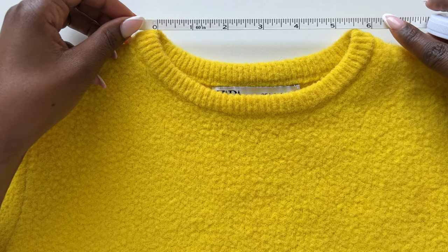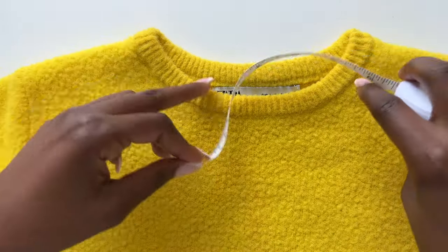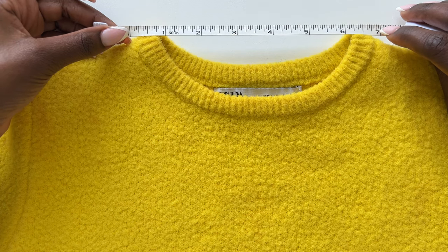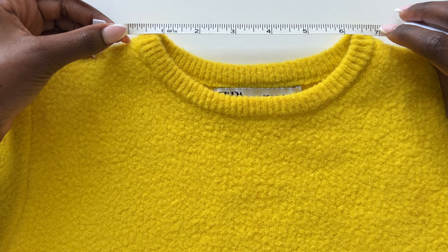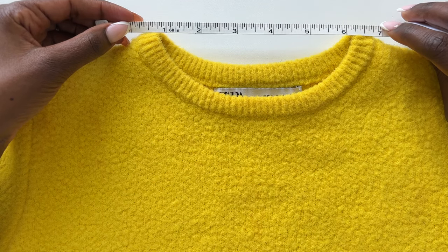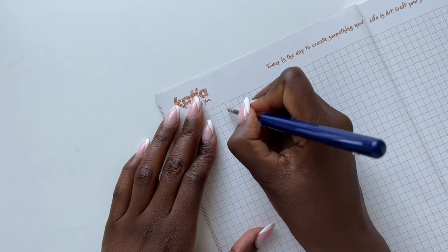Get your tape measure. From here to here I have about 5.5 inches, but I want my neckline a little bit bigger so I'm going to measure from the outside. I'm also doing the ribbing at the end, so I'll measure from the outside because I want my neckline a little bit bigger than what I have in this top. I'll do seven inches. Measure your top and note down those inches or centimeters — mine is seven inches.